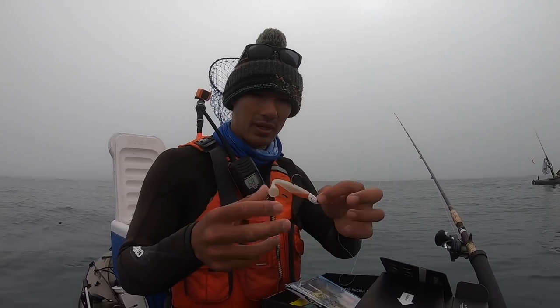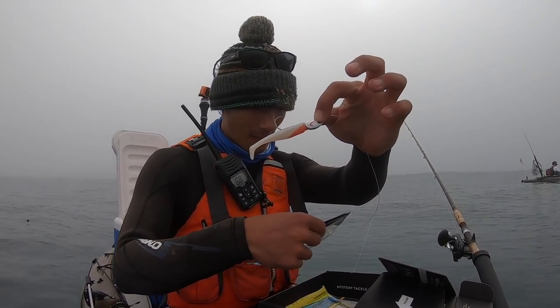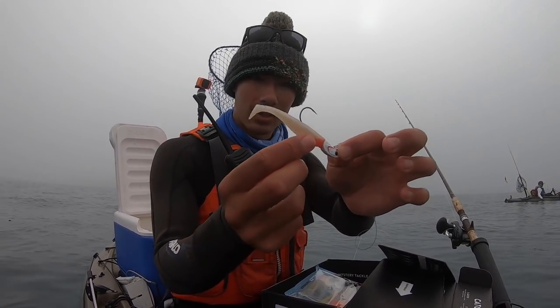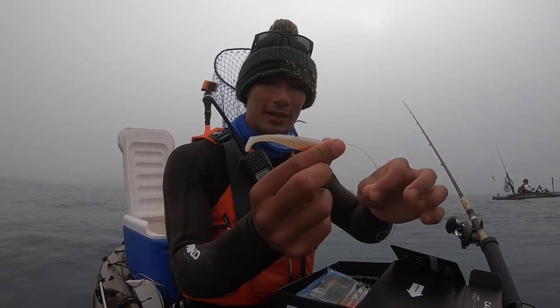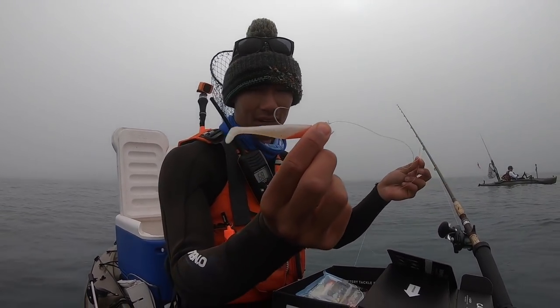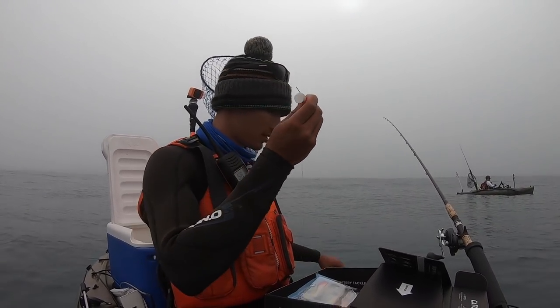Alright, knocked out the croaker swim bait. Next up we're going to try the Lighthouse Lures Megabyte Jigs swim bait — a one-ounce jig head with white and red color. I actually really like this color. Usually I'll use bigger swim baits for ling cod, but I've got a feeling some kind of rockfish is going to like this. Same setup — Carolina rig — let's drop it down.